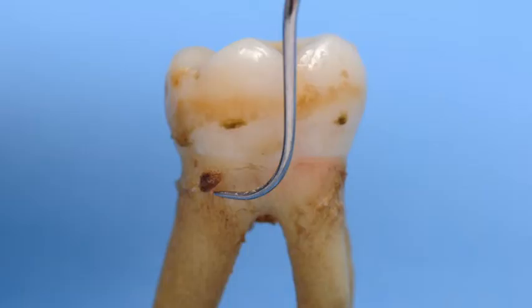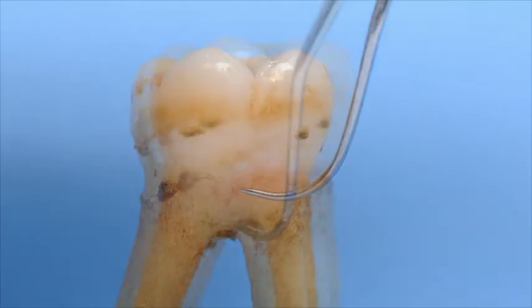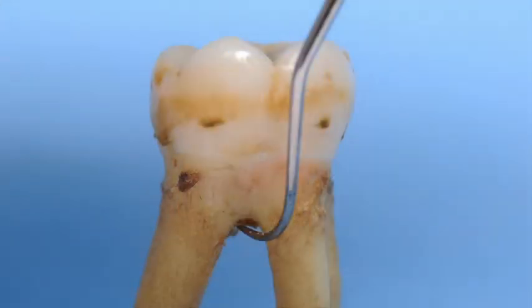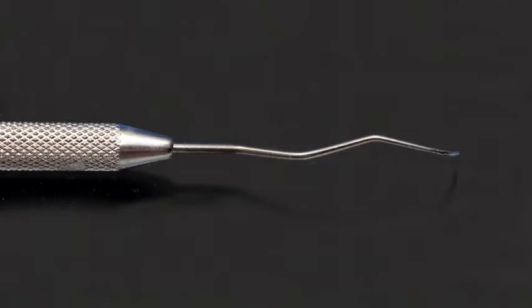The ODU-1112 Explorer is a highly effective instrument for supragingival and subgingival assessment of periodontal tissues, tooth anatomy, and the texture of tooth surfaces. The ODU-1112 Explorer's shank is designed to mimic an 1112 Gracey curette and the universal characteristics of a Columbia 13-14 curette.